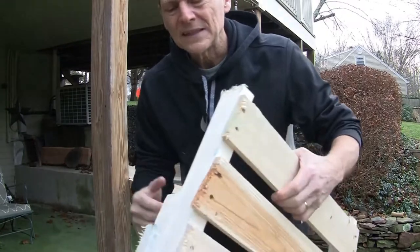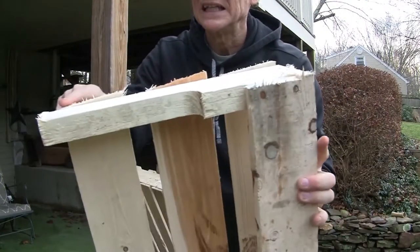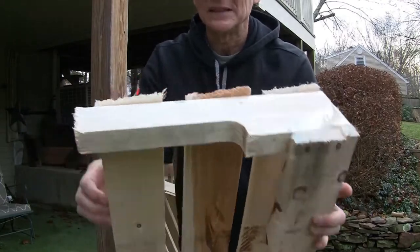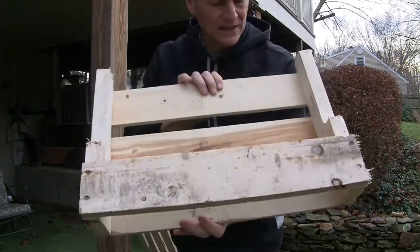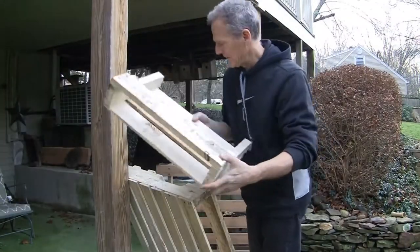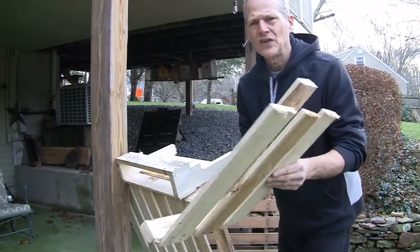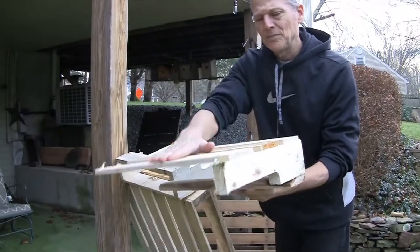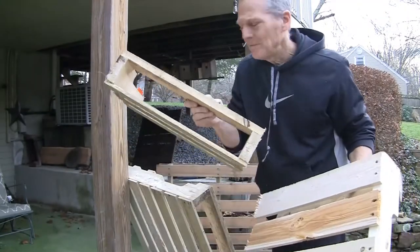We got some cuts but they're not quite clean, so we're going to clean them up a little bit and make them nice. And we got the start of a very nice wine rack. Next we want to put a bottom on this, so I'm going to take the piece that we just cut and rip these boards off and make them fit.